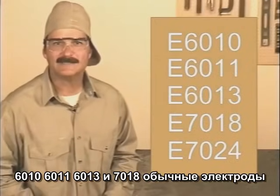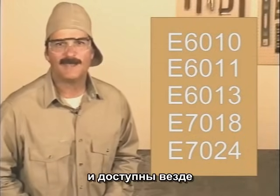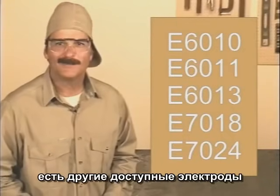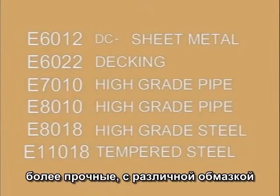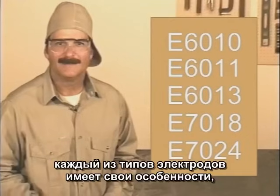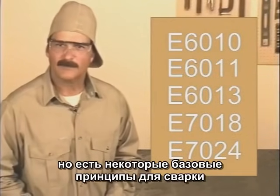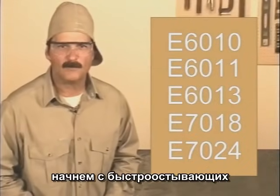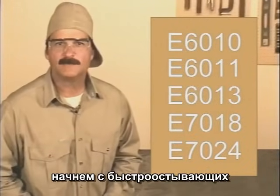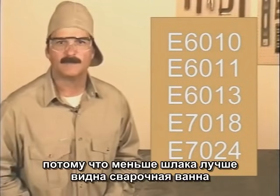6010, 6011, 6013, and 7018 are common rods and should be available everywhere. There are other welding rods — they'll either be a fast freeze or a filler, with a different tensile strength, slightly different flux covering, and usually designed for a specific purpose. Each of these rods has distinct characteristics, but there are some basic fundamentals common to all arc welding. We'll start with the fast freeze type rods, because the light flux allows you to see the molten weld puddle clearly.